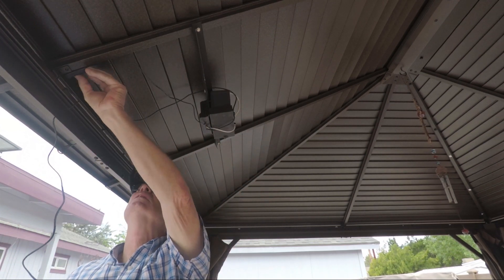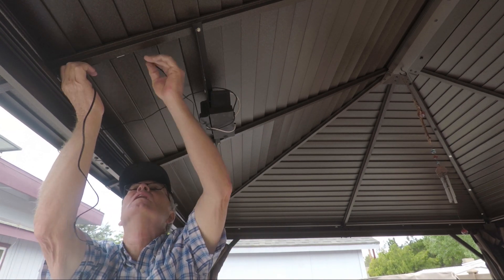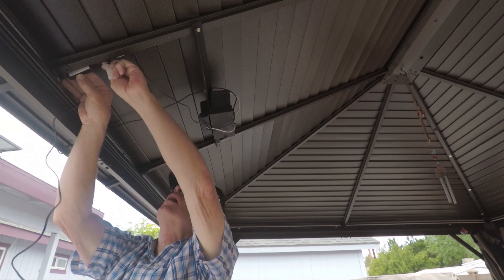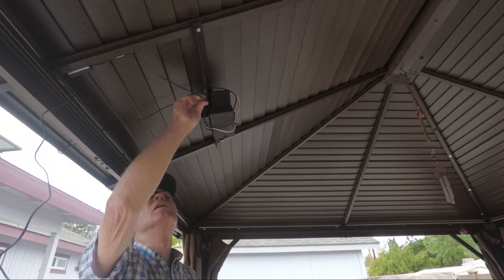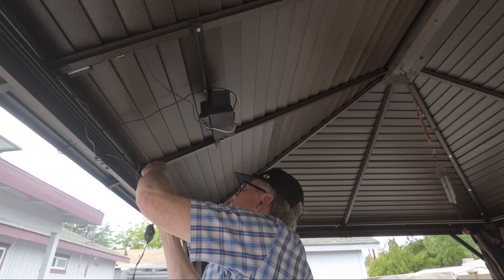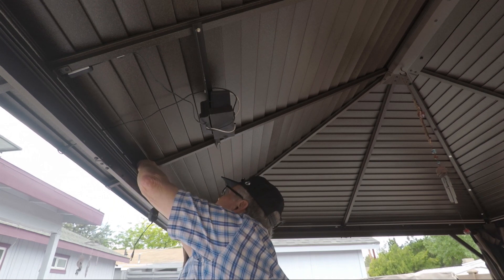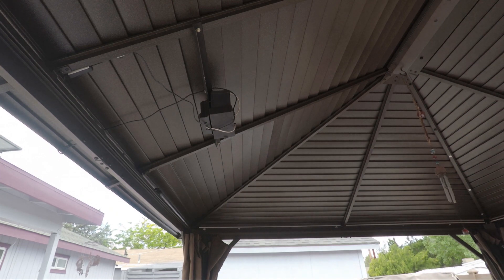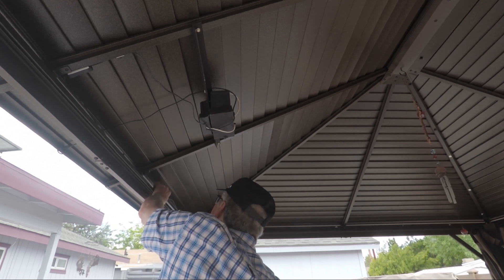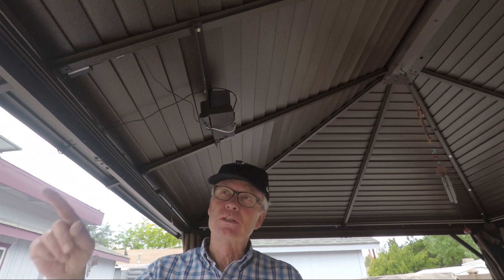The battery and the solar panel are hooked up to the controller. Now all that's left to do is put the surface mount LEDs on.